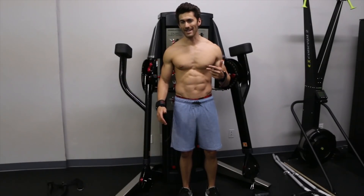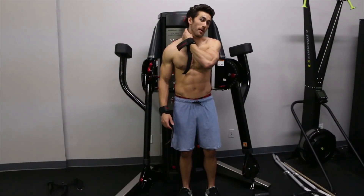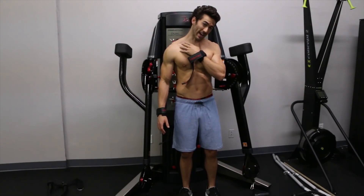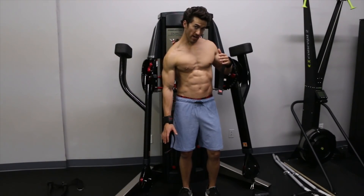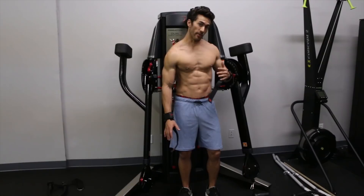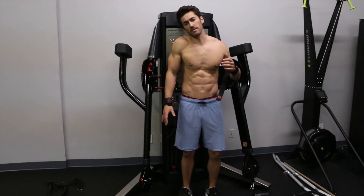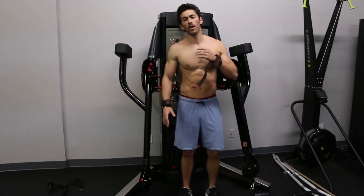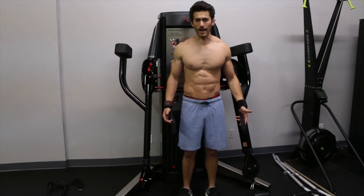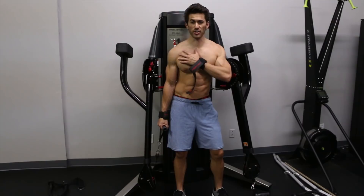There are advantages to doing one arm at a time that a lot of people don't realize. Because the traps originate up on your neck, some of the fibers do — you want to rotate your neck to the opposite side when you are depressing your shoulder, so you're getting completely full extension of the trap muscle. Then as you shrug your shoulder up, you bring your neck to the same side for a full contraction — that's simply impossible to do both arms at the same time.